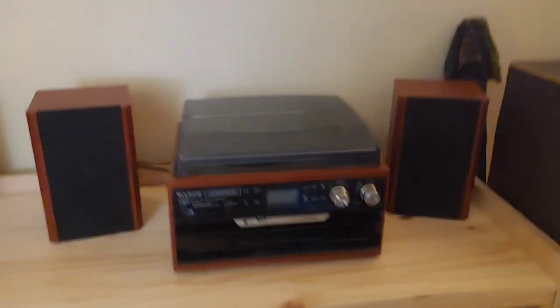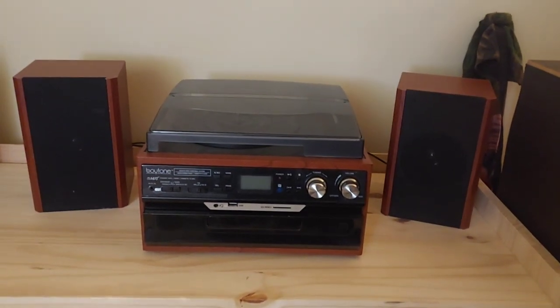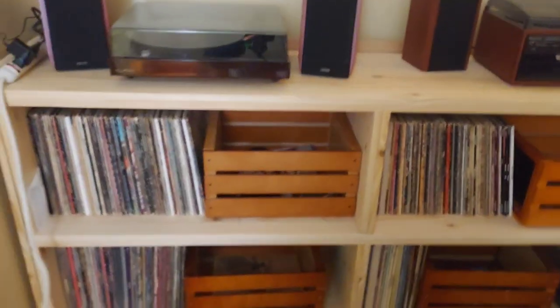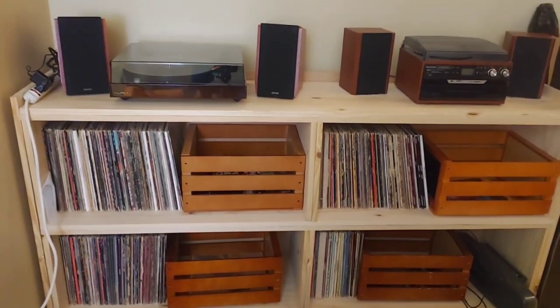The old unit right here is now purely my CD player — keeping it because the CD player sounds really, really good. That's the vinyl record shelf; now we're going to head over to the CD shelf.